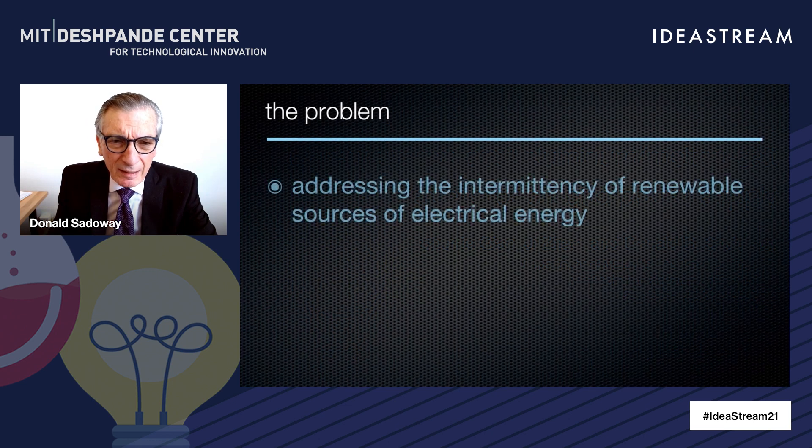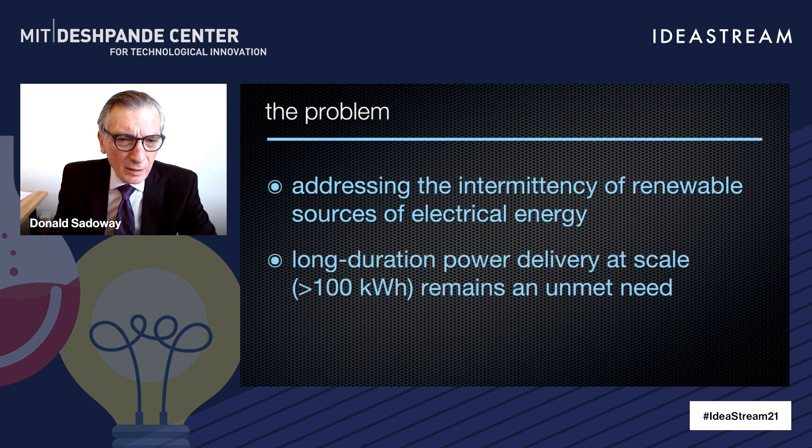The problem that we're attacking is the intermittency of renewable sources of electrical energy. What happens when the sun doesn't shine? What happens when the wind doesn't blow? And the term of art is long-duration power delivery — that is to say, four hours up to tens to hundreds of kilowatt hours.